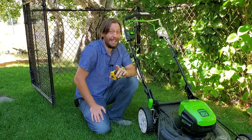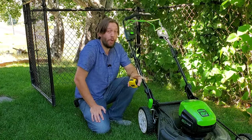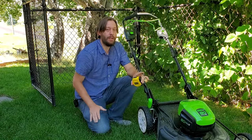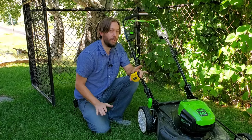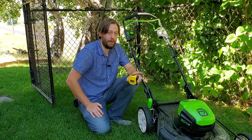This mower is probably going to cut a little bit off the top of this grass at this setting, but not a lot. And that is key. No matter what grass type you have, no matter what mower you have, no matter what setting you prefer, the important thing to know is you should cut the grass so that only a little bit comes off of the top.